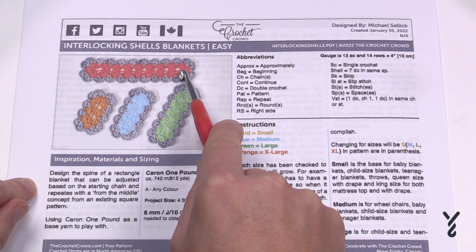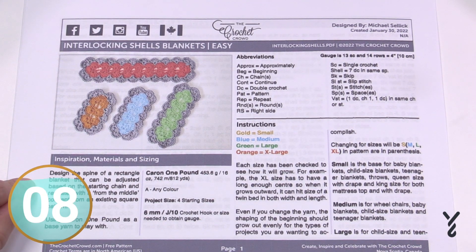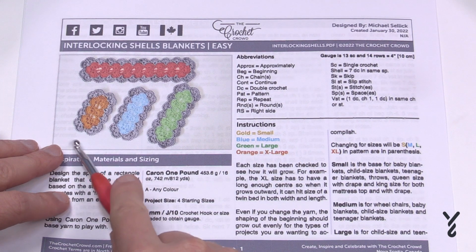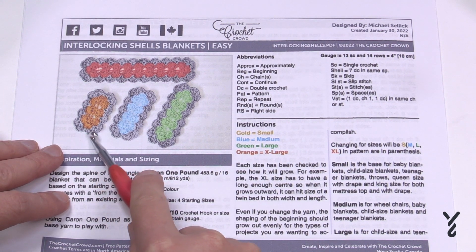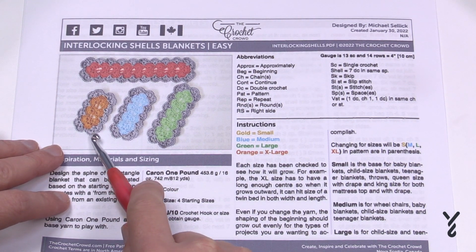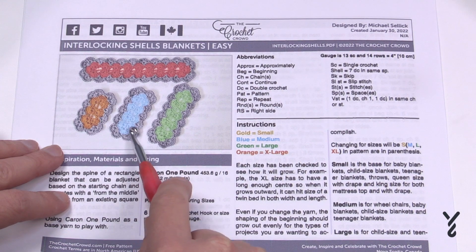Here is the twin size and here are the other sizes. The size listed in the pattern matches the size suggested in the video title, and the introductions for all four sizes will be exactly the same. The small size covers baby blankets, child size, teenager blankets, even queen size with draping, and king size for mattress and drape. The medium size is for wheelchairs, baby blankets, child size and teenager blankets.